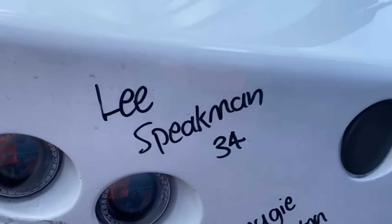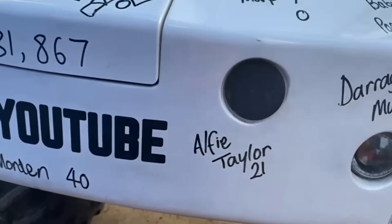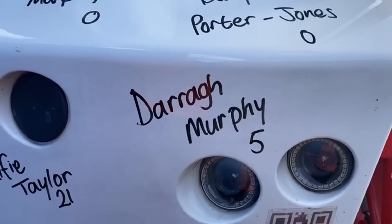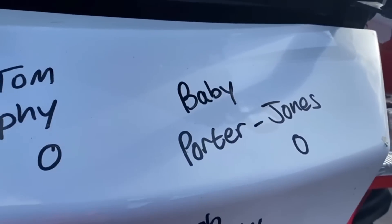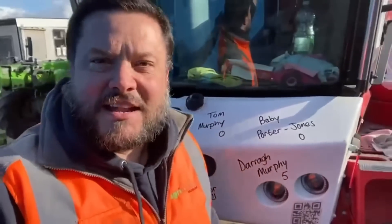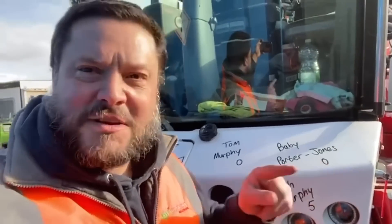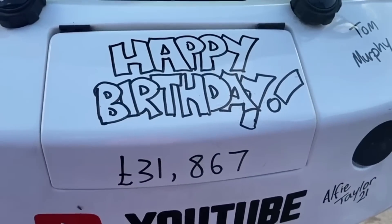We have Lee Speakman is 34, Dougie Morden is 47, Lawrence Morden is 40, Alvy Taylor is 21, Darren Murphy is 5 all the way from Perth Western Australia, and baby Porter Jones as yet unnamed - that's in the comments perhaps - and Tom Murphy are both zero. Tom was born this morning. Baby Porter needs a name - she's a girl, so we need it in the comments. Happy birthday to everyone on there - 31,867 pounds. And if it is your birthday and you're not on there, next time you know what to do.